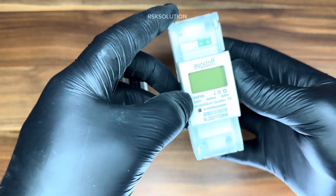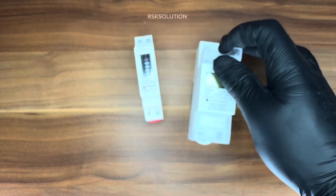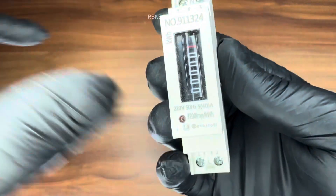Hello everyone. Today we are going to discuss about the submeter. As you can see I have one digital submeter and also I have one analog submeter.